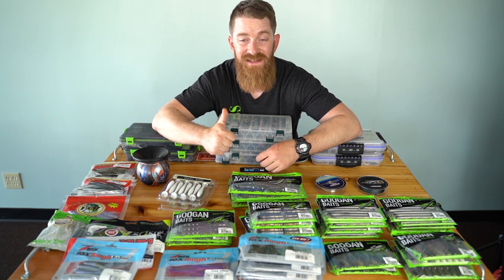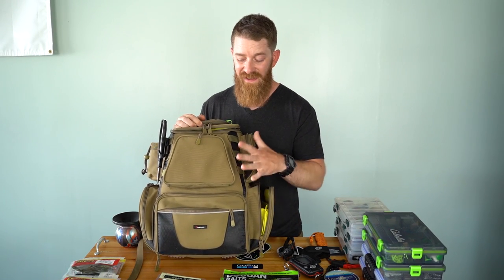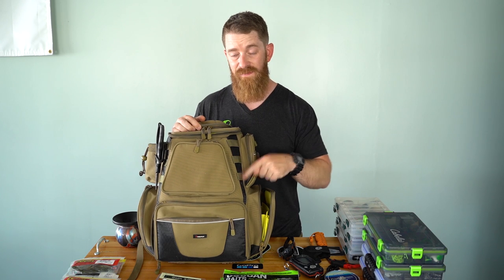I'm going to put all the necessities in one tackle bag. Let's get on with it. This is my tackle bag right here. This is a Piscifun tackle bag — you can find it on Amazon. I'll put a link in the description to Amazon on where to get this bag.